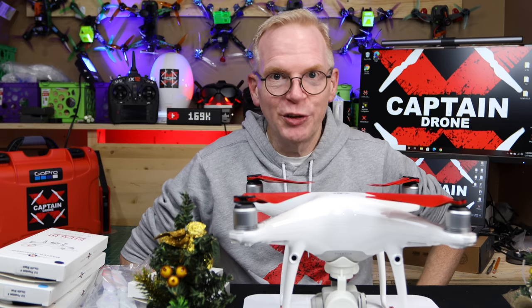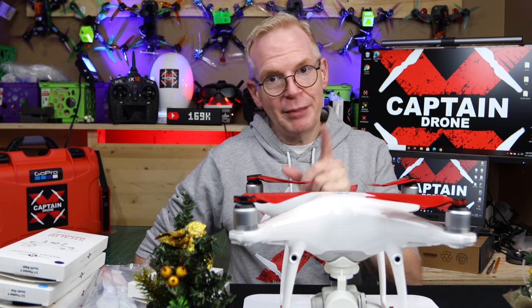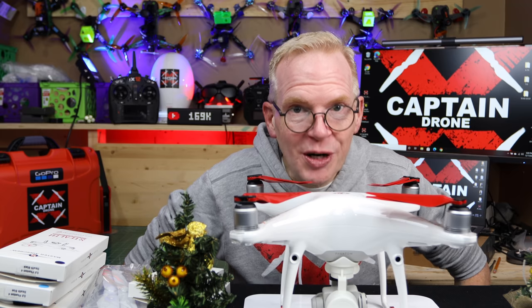Have you made your mind up about what color you want to get? There's another bonus to these — they are stealth props, low noise. The props that come with the Phantom, the white ones we all have when you buy a Phantom, are noisy as heck. The Phantom is a noisy drone. Let's all agree on that right now.